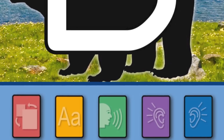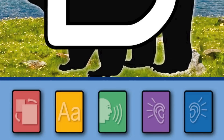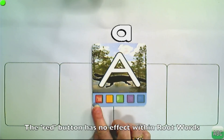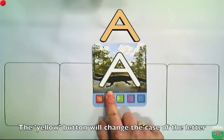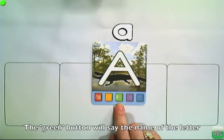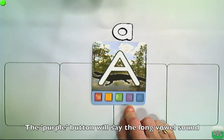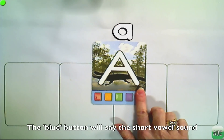The buttons on the bottom of the card let you and your students interact with the letters. For the letter A: the red button has no effect in Root Words; the yellow button changes the case between lowercase and uppercase; the green button says the name of the letter. Since A is a vowel, the purple button says the long sound and the blue button says the short sound.